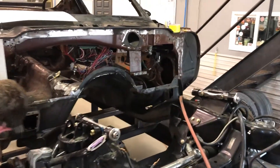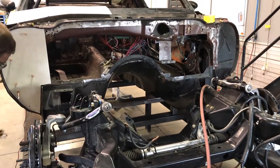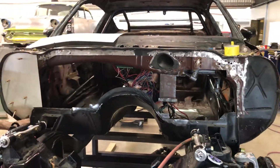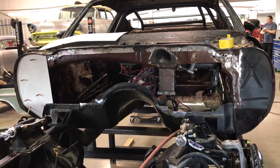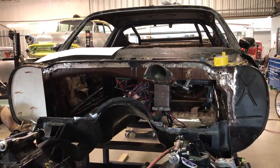We're really not making any changes to the front suspension — that Detroit Speed stuff is really good. But we're going to be doing an aluminum firewall, a bolt-in trans tunnel, and a few things like that, just to make the car a little bit lighter and a little more accessible to work on. So anyway, this is where we're at right now.